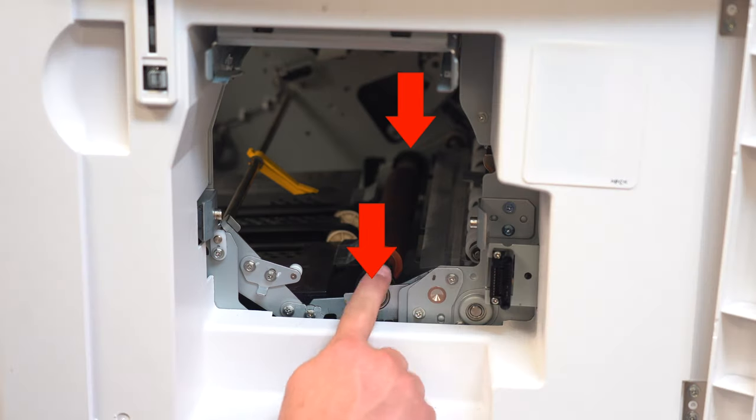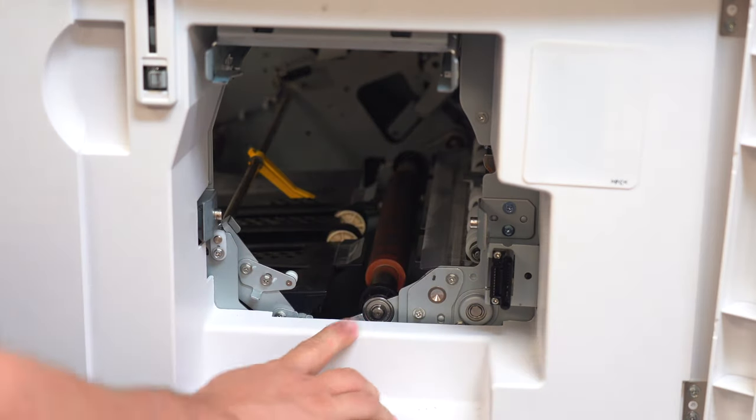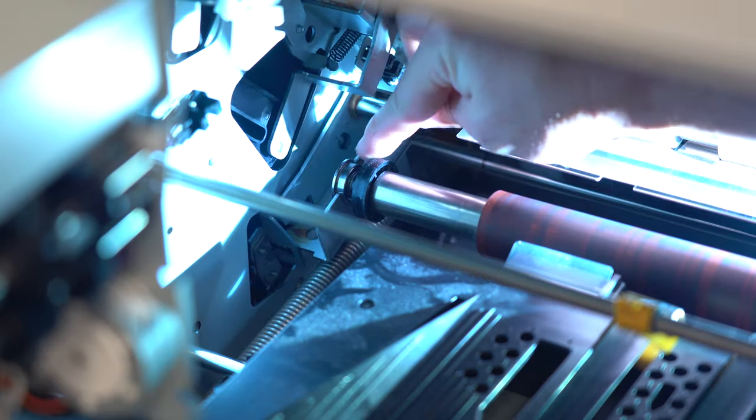To fix the front end of the roller facing you, push down on the end to pop it back into place. To fix the back end of the roller, pull the roller forward until it pops back into place.